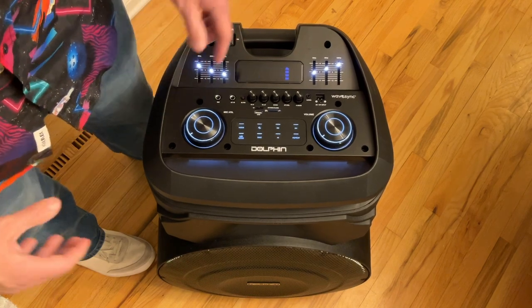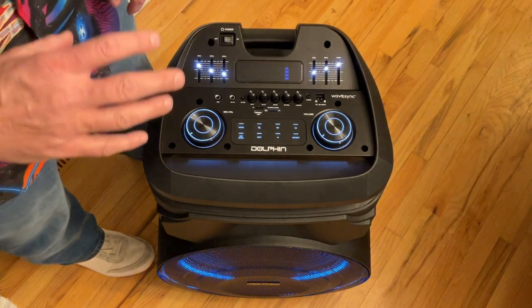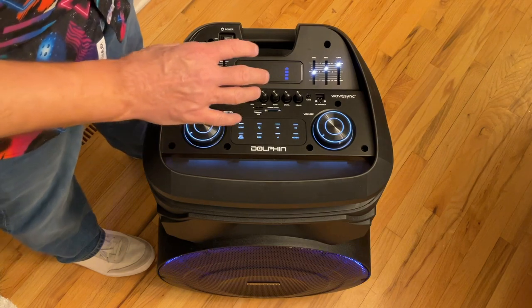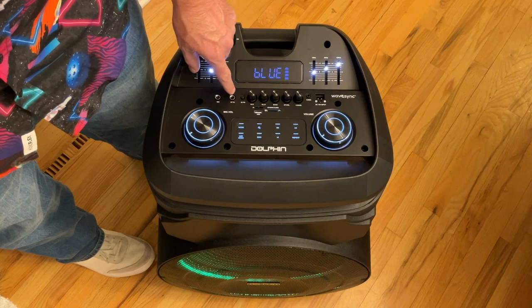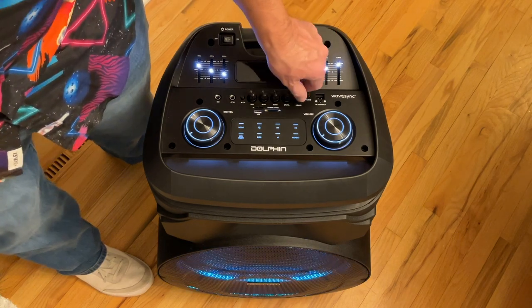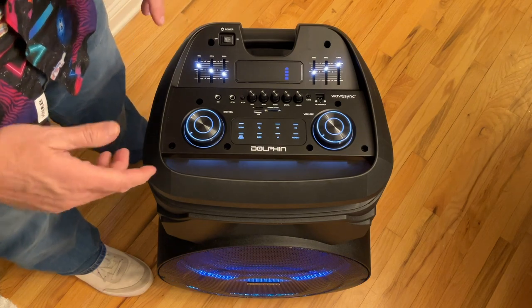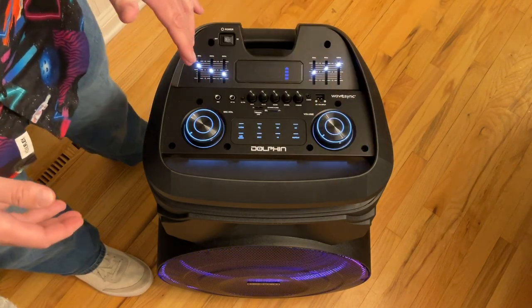I think this is mic priority, however I could not tell any difference whether I had it on or off, so I don't know what that does. Mic High and Mic Low allow you to set the tone of your microphone source. This is your microphone volume — you independently control the microphone volume from your main volume. This dial allows you to control the amount of echo you want in your microphone. In addition to the microphone port, you also have a guitar port, and this is the guitar volume. We have a six-band equalizer, plus a bass boost dial.